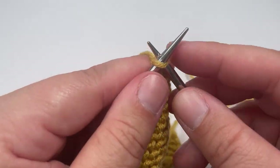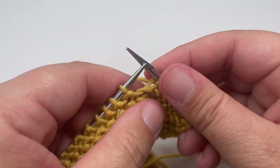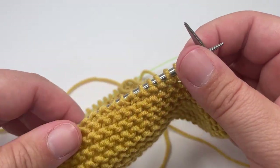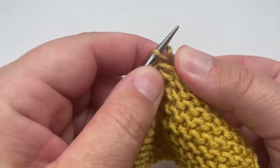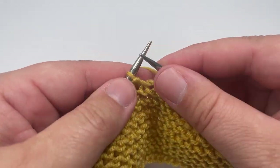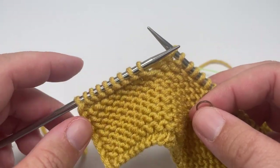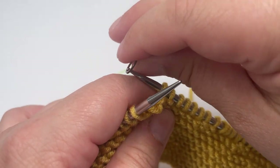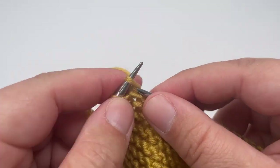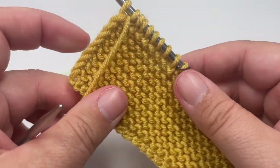Row one: knit the first nine stitches, then pop the first stitch marker onto your right-hand needle to mark the side border. Purl the next two stitches, then work knit four, purl two until there are nine stitches left on your left-hand needle — that should come after a purl two. Pop a second stitch marker onto your right-hand needle to mark the opposite side border, then knit the next eight stitches, and slip the last stitch purlwise with the yarn in front. That completes row one.